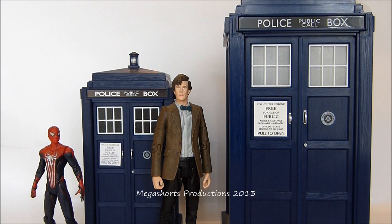Here we have the Spin & Fly TARDIS standing next to one of the old 5 inch scale 11th Doctor era TARDIS toys, one of the 5 inch scale 11th Doctor action figures, and one of Hasbro's Amazing Spider-Man movie action figures. We can see it's quite a bit shorter than the 5 inch scale TARDIS toy, and not much taller than the 11th Doctor figure. But it goes very nicely with 3.75 inch scale action figures, and will fit in perfectly with the upcoming 3.75 inch figures from the new series of Doctor Who.